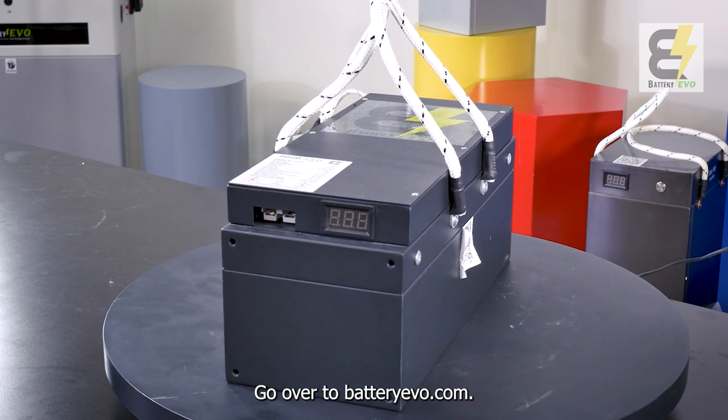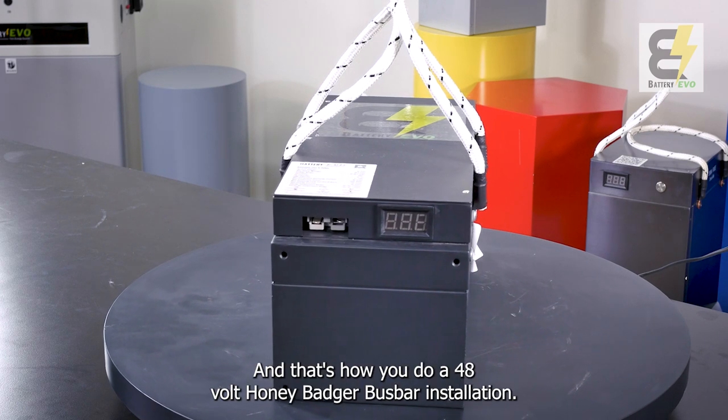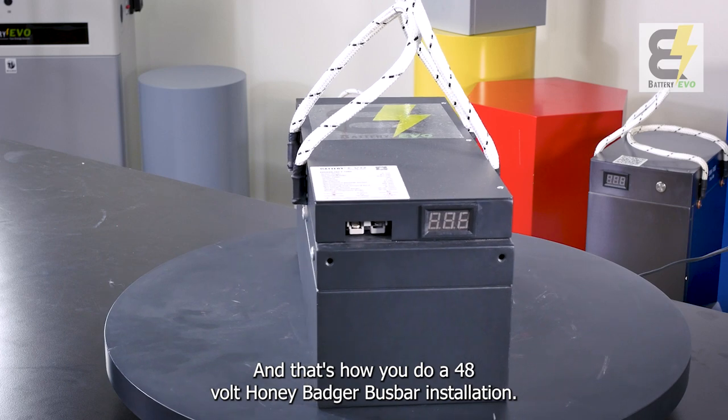Now that your batteries are hooked up, you'll be able to wire this up to your golf cart or an inverter depending on the application. Thank you for watching — go to batteryevo.com to get yourself some lithium battery upgrades. And that's how you do a 48 Volt Honey Badger bus bar installation.